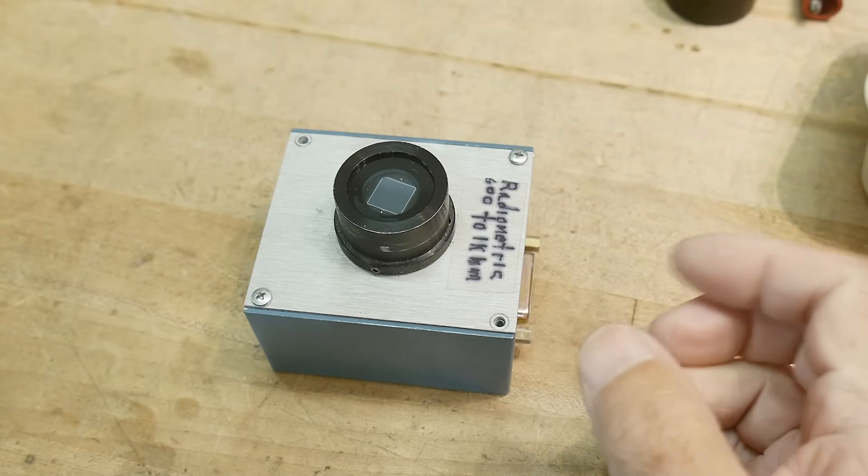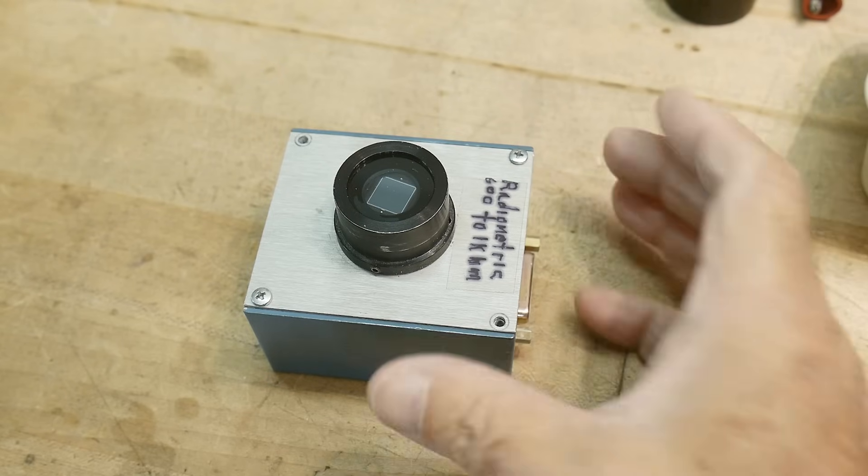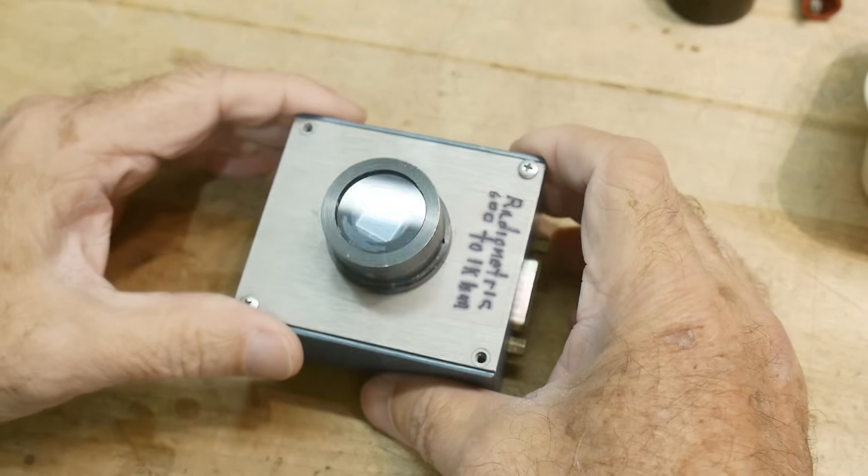All right, I was cleaning up the garage and I ran across this thing, which I've had forever. I intended to probably use it for something, but then never did anything with it.